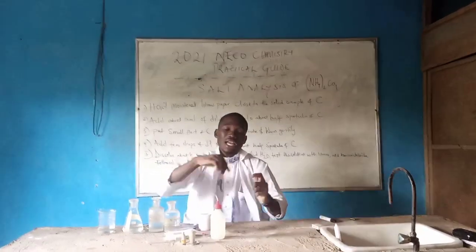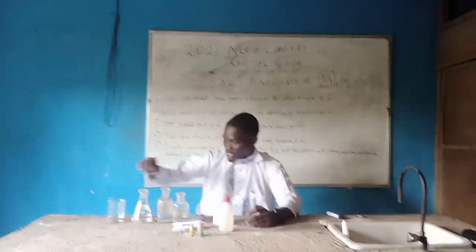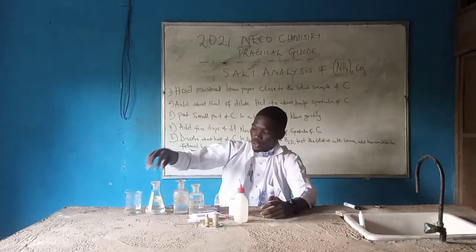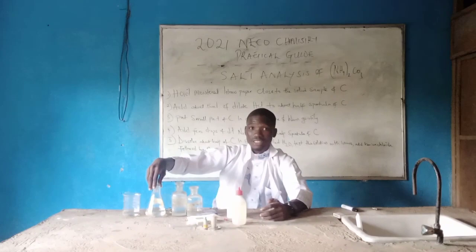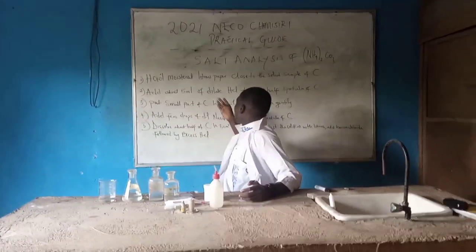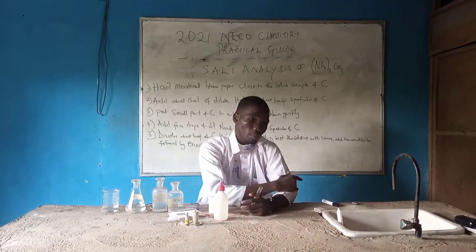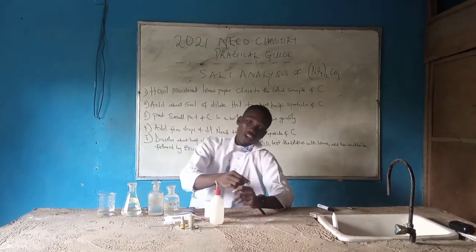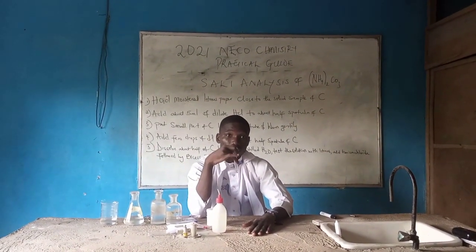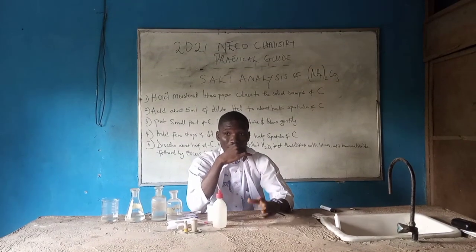The next thing to do is to pour this out and pick up another test tube. We are going to test sample C with sodium hydroxide. So: Sample C with sodium hydroxide. Because we are not provided with a Bunsen burner for warm water, I'm going to use a candle in place of the Bunsen burner. So now, when you pour your sample C into the test tube, add a little drop of dilute sodium hydroxide, then heat it.